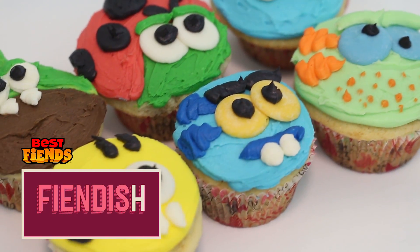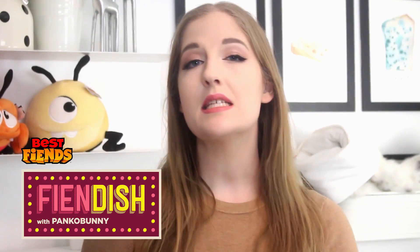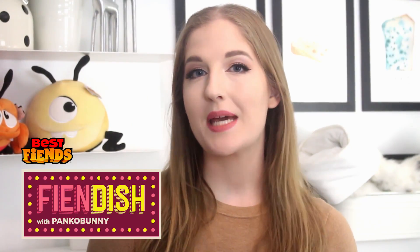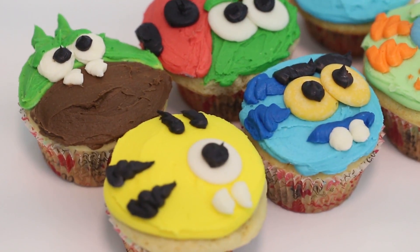Hello everybody, welcome back. My name is Kayla from the YouTube channel Pankabunny and today we're going to be making some Best Fiends cupcakes. This is such a simple way to decorate cupcakes and you can use your favorite cupcake batter and your favorite frosting recipe to create these adorable cupcakes, perfect for a Best Fiends themed birthday party or just a really fun weekend project. So let's get started.